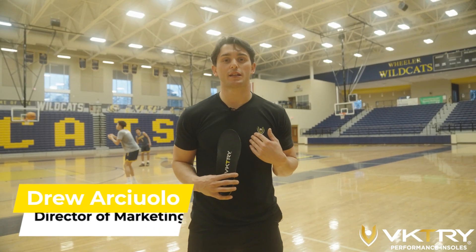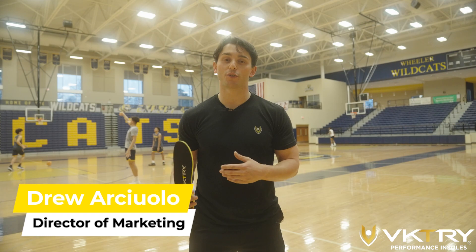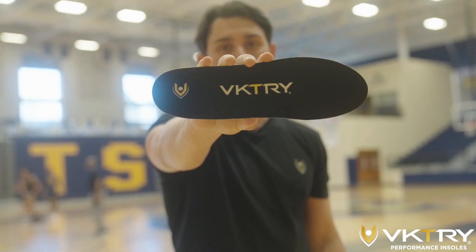What's up guys? I'm Drew Archeola with Victory Gear and we're here in Marietta, Georgia showing the Wheeler High School basketball team what Victory insoles are all about.